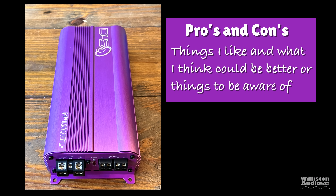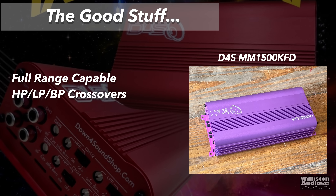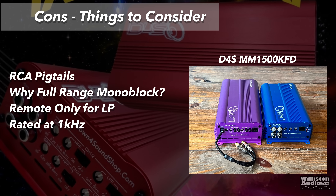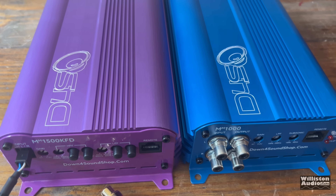Now let's talk pros and cons. Things I like about the MM-1000: small footprint, meets rated power, has a remote bass connection, six color choices, RCA ins and outs, and it stayed cool throughout testing. The MM-1500 is full-range capable with high pass, low pass, and band pass crossovers. Things to consider: speaker outputs are small on both amps, tiny 1.5 mm Allen key, efficiency at 1 ohm is not great. For the 1500 specifically, the pigtail RCAs are a downside, the remote only works for low pass, and it's rated at 1 kHz — which is why it didn't make rated power at 40 Hz.